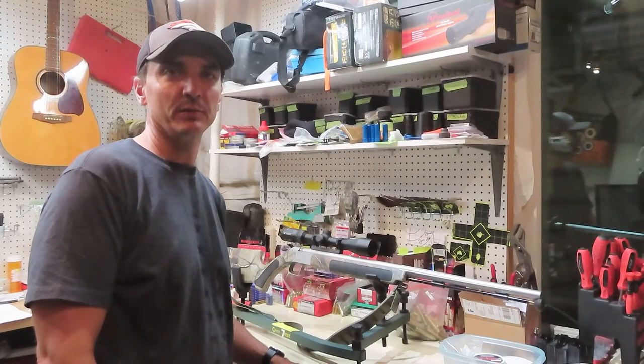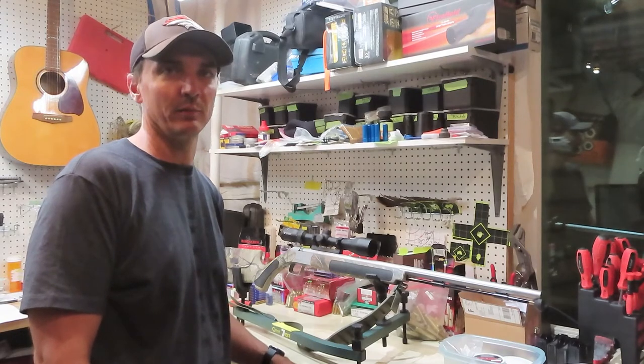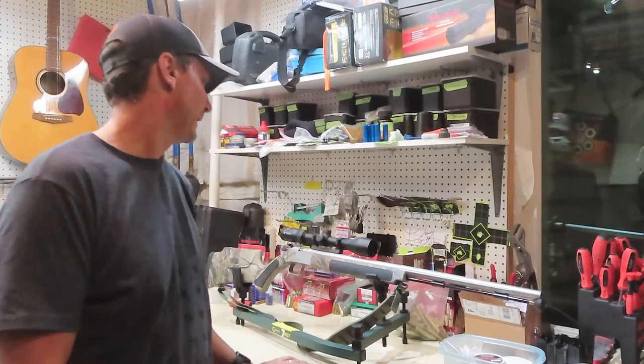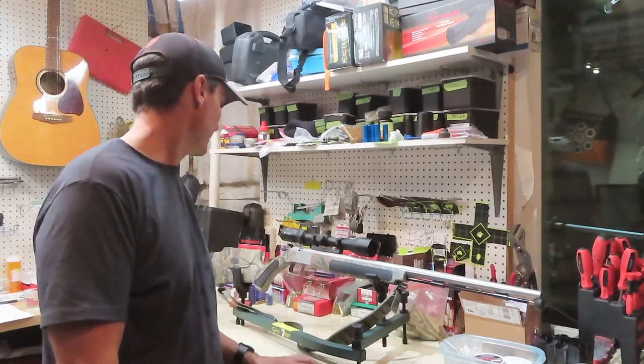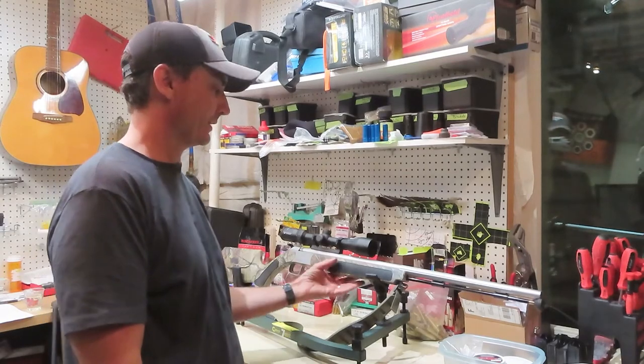Hey guys, I did a little target shooting with my muzzleloader today, so I thought I'd shoot a quick video on how I like to clean my muzzleloader. This model is an Acura with a Bergara barrel, and I'm just going to show you the method I typically like to use to clean it out after I'm done shooting.